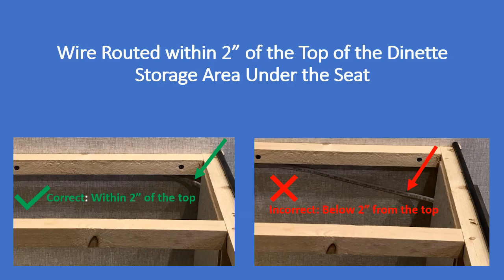In this slide, we see a photo at the left with an unprotected Romex wire routed within the top two inches of the storage area. This is correct, and the wire does not need any additional protection. However, the photo on the right is incorrect because the wire is located lower than two inches from the top of the area for storage. This wire would either need more protection by the means that we already discussed, or it would need to be secured and supported within the top two inches of the storage area in question.